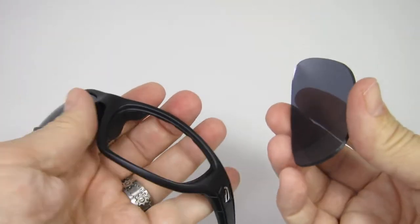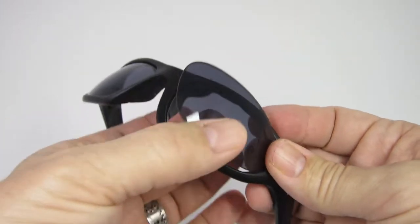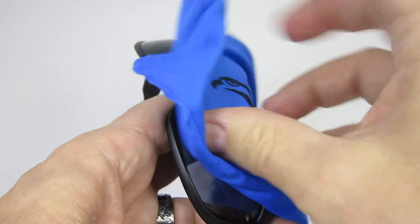To add the new lenses, start by simply inserting the outer part of the lens into the outer part of the frame, then firmly press the lens into place until it's entirely seated within the frame. Then use the Flying Eyes soft case to clean the lenses.